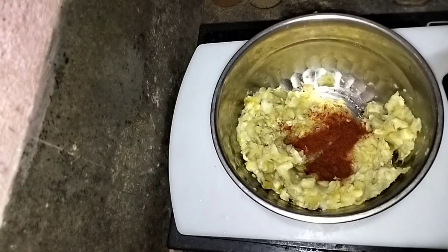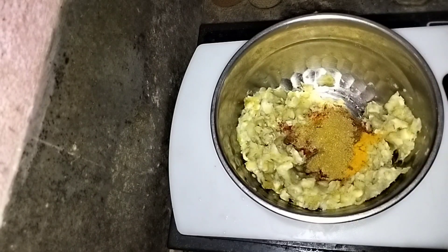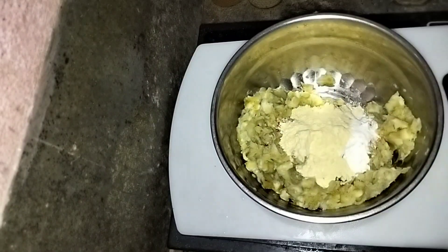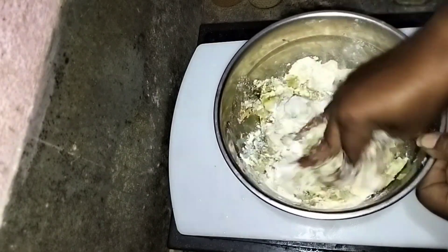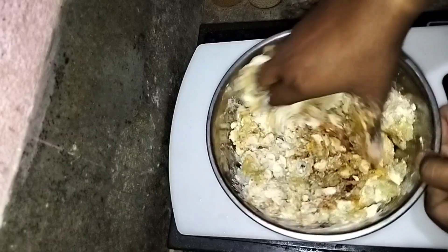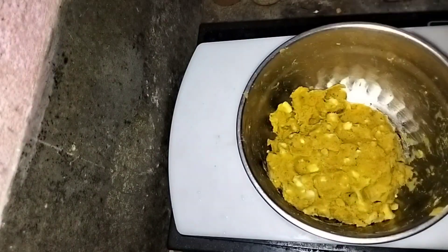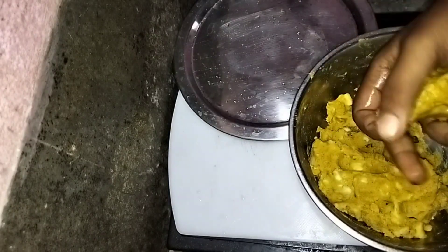It is a kitchen. I am going to make a little bit more than I have to make.